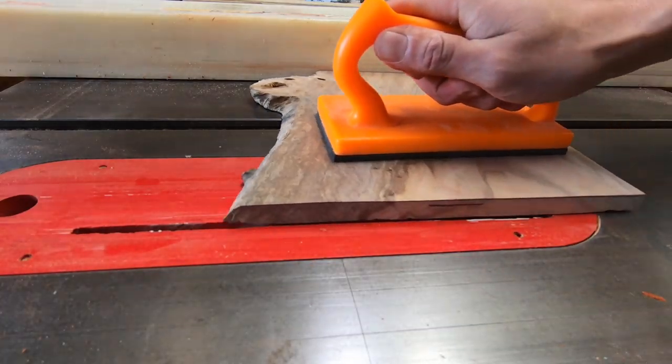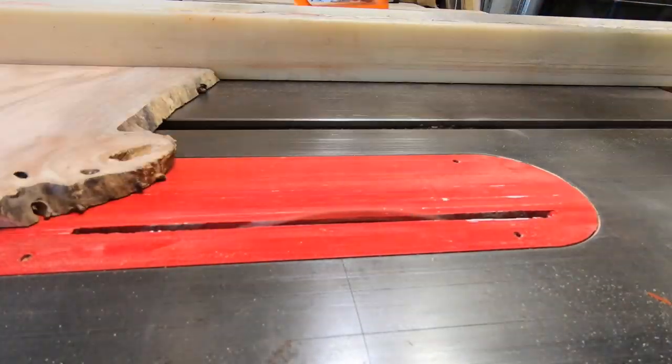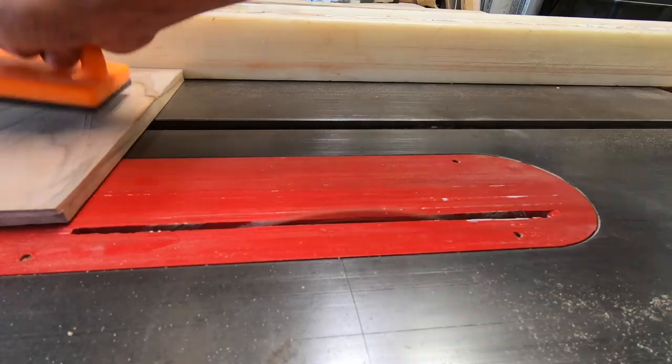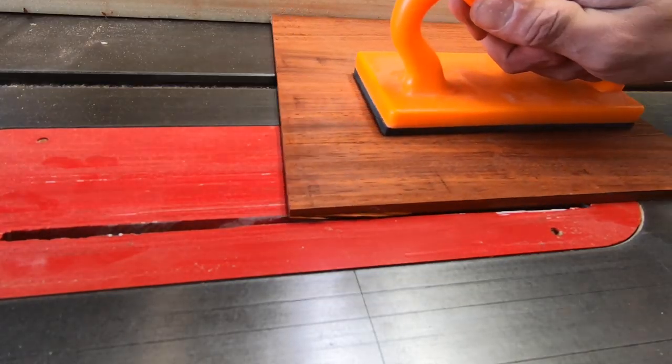After that was done, I rabbeted the parallel straight edges. The bottom panel had four straight edges so I rabbeted those as well opposite the fence.